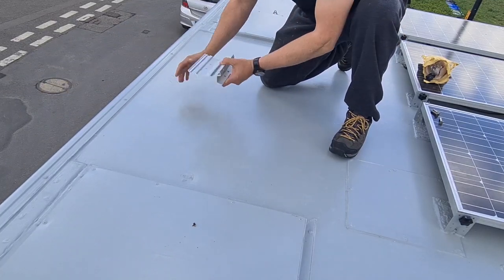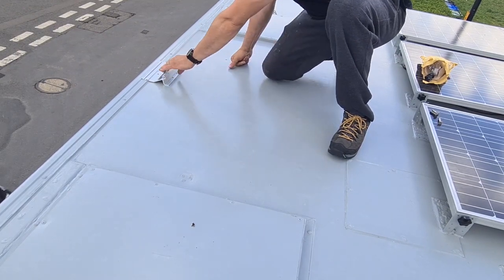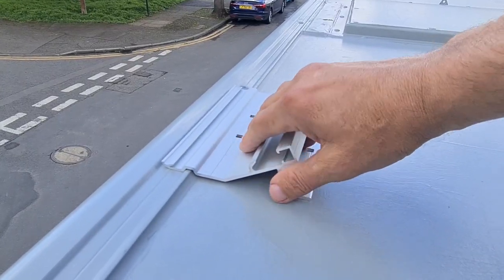So these brackets — see the ridges here — they fit over absolutely perfectly. I'll show you just how well these fit, and that fits perfect.